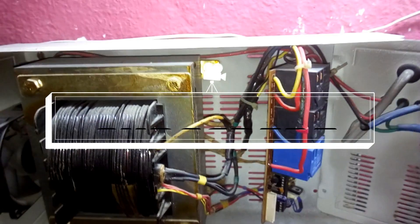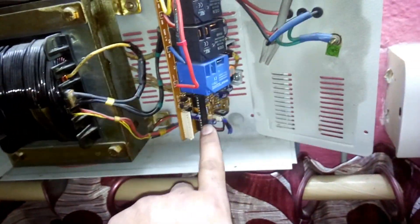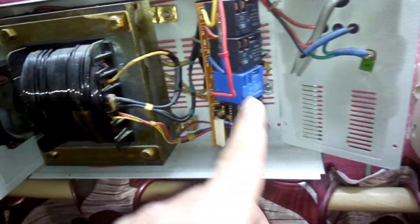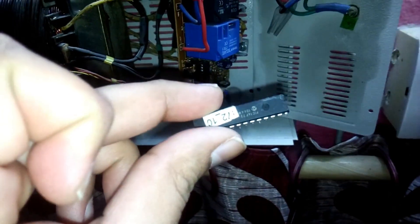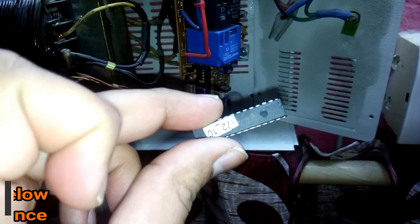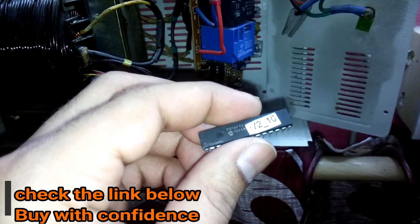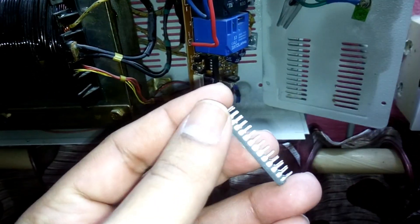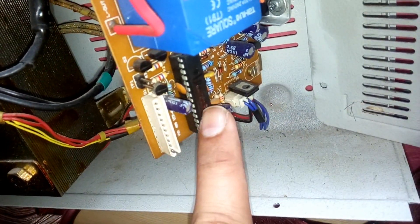In this video I'm going to show you how to replace the microcontroller IC of this Vigod voltage stabilizer. Here is the replacement IC — I've already filed these legs for proper connection. And this is the one which is faulty. Replacing this is very easy.